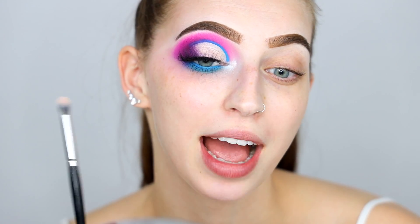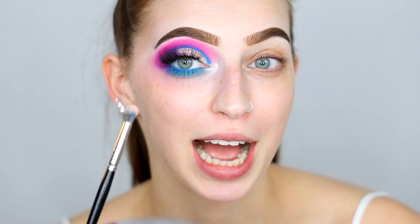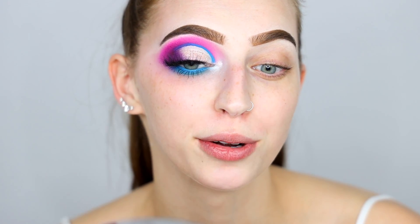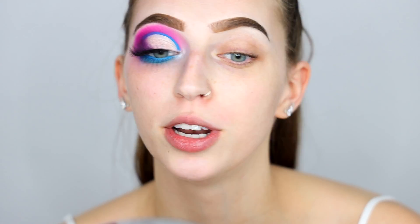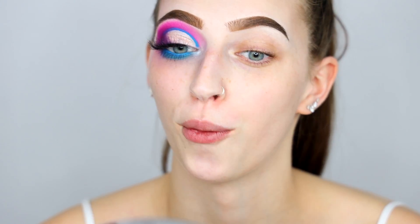Alrighty, so two hours later we have one eye complete. I actually had to do this three different times because the shadows were giving me some difficulty, so hopefully it'll be a lot easier on this side now that I know what I'm doing. So let's roll into it.